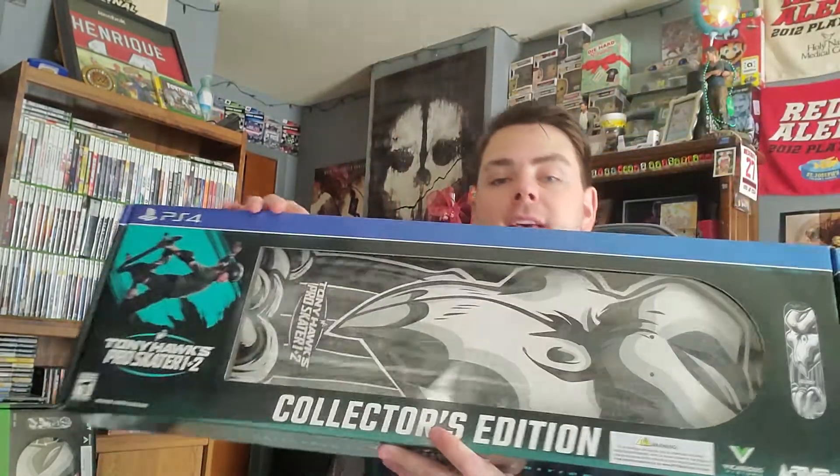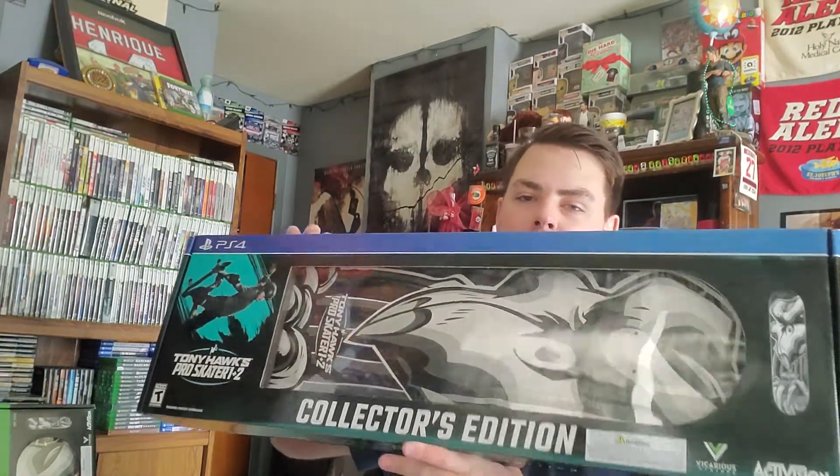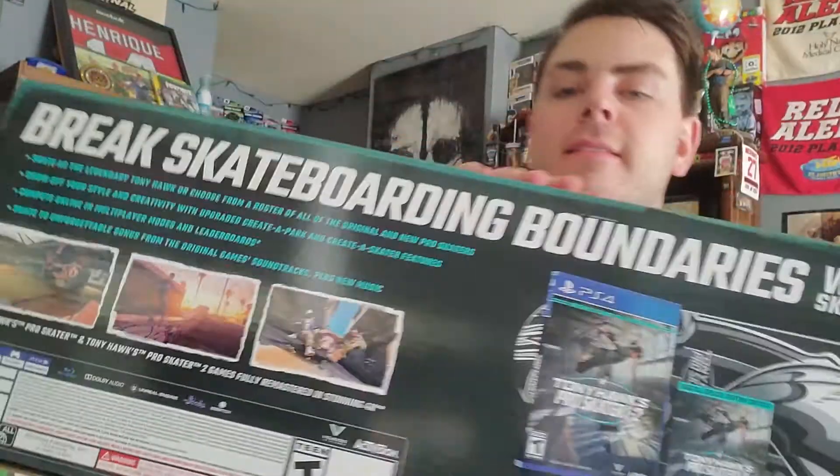They're finally here — took Amazon a whole extra week to deliver these things. But here it is — this is going to be a full unboxing of the deck and the game.